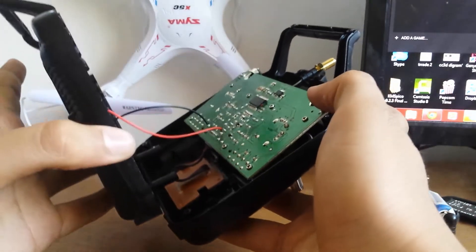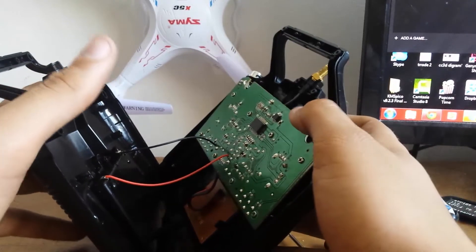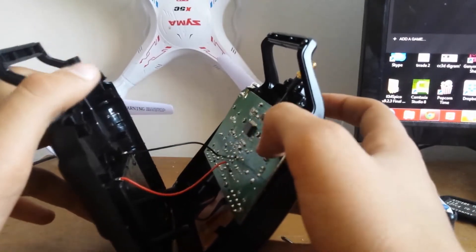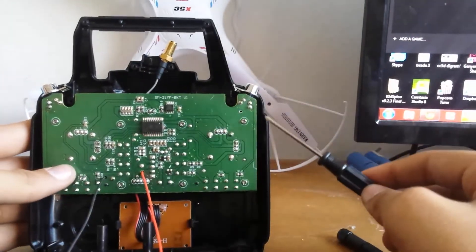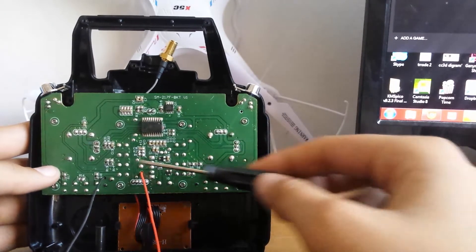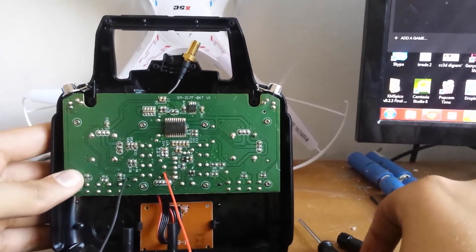There are 2 leads — these are the positive and negative leads, the power of the board. I'm soldering, but I already did that part. After that, you're gonna take out these 8 screws — 4 on each side. I'm gonna take them out and come back and show you what I did.